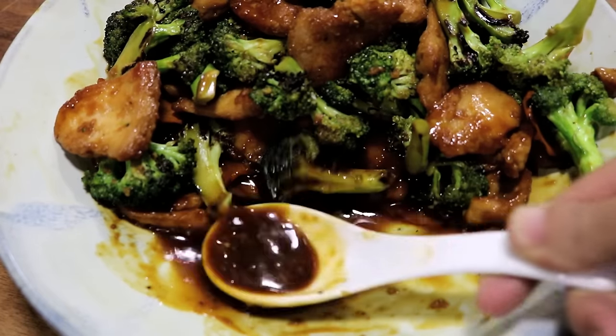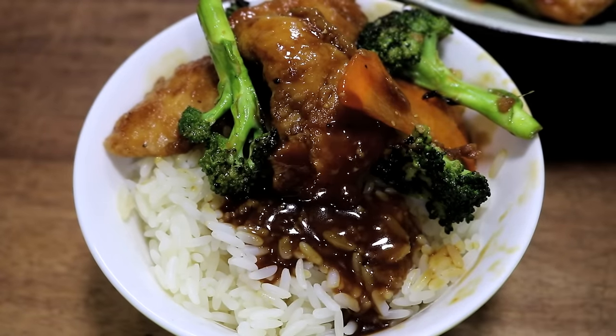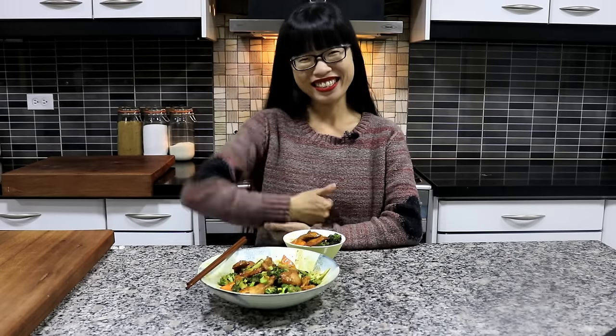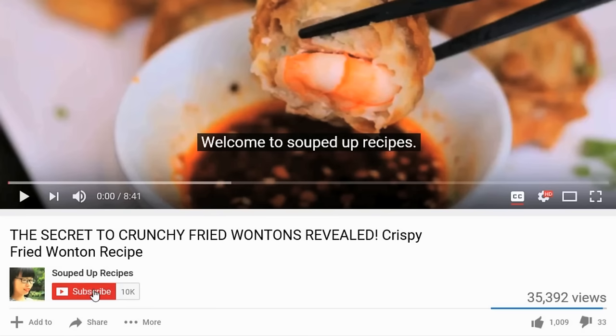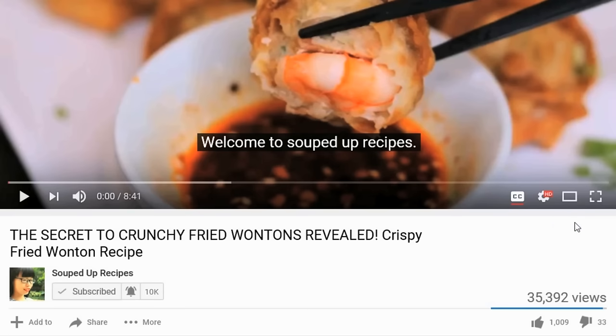Also, look at this savory sauce — it is perfect to go with white rice. You have to try this. As always, you can check the description for all the ingredient amounts and please give me a thumbs up. If you like Chinese food, please subscribe to my channel and hit that notification bell so you don't miss any episode.